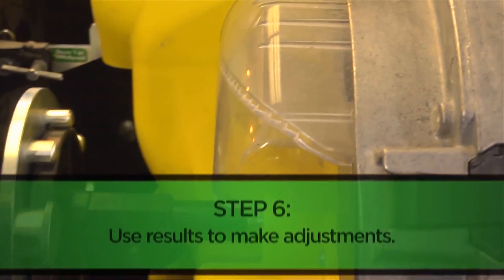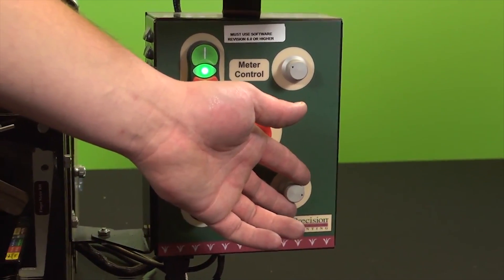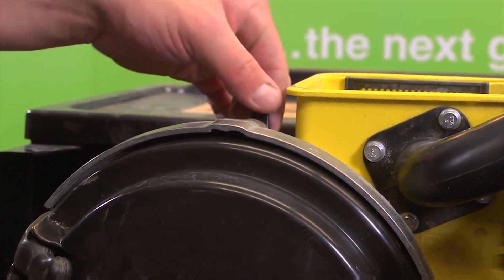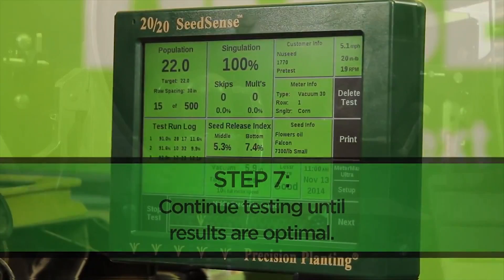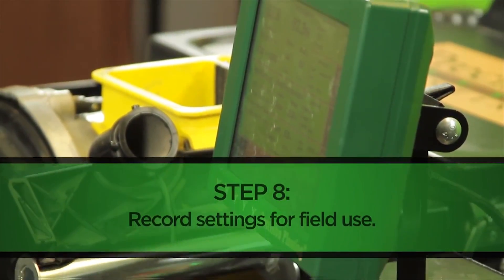Once our initial pre-test is complete, we can use the results to make adjustments for any tests that follow. Those changes may include an increase or decrease in vacuum pressure, travel speed, or changes to the double eliminator located at the top of our meter. Once we've run several tests and feel confident our meter is performing at its best for our specific seed type, it should be ready for the planting season.